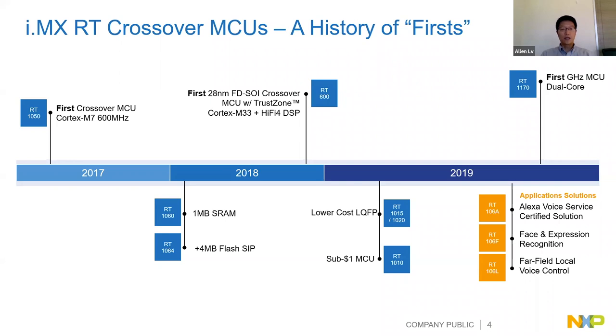This year, two weeks ago, we announced another first: the RT1170 - the first gigahertz MCU, featuring dual-core M7 and M4. The M7 can run up to 1 GHz and the M4 up to 400 MHz. We also have other RT family members like the RT1060, RT1064, RT1020, RT1015, and RT1010, all launched in the past two years.